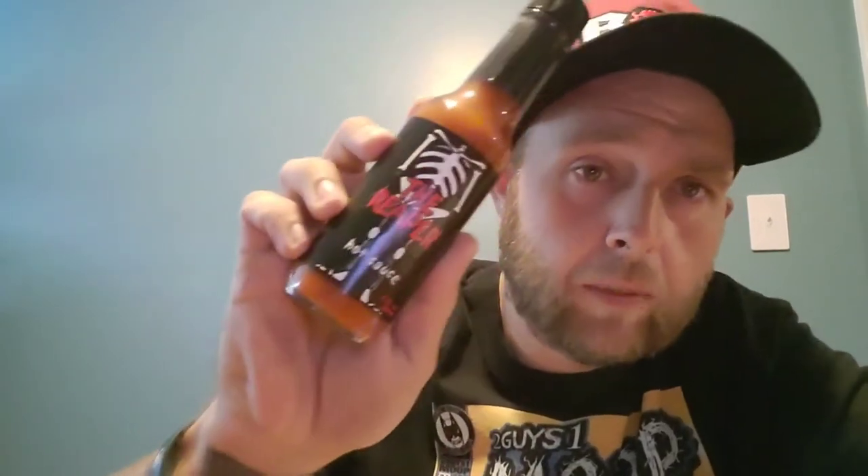Hope everybody's having a good week and all that stuff. I am trying today the Reaper hot sauce. This was sent to me by my good brother and member of the comic book fiend club, Mr. Ron Jam. It had a really, really cool packaging — there was like a skeleton face with a hood, it looked like a Reaper — but unfortunately I have to take all that cool stuff off to get to the actual sauce.